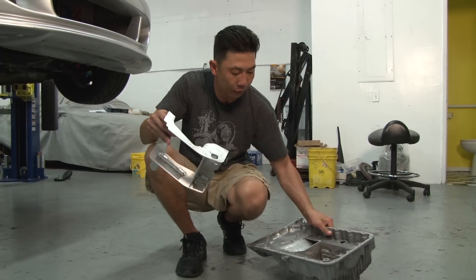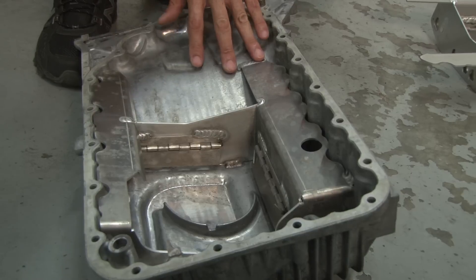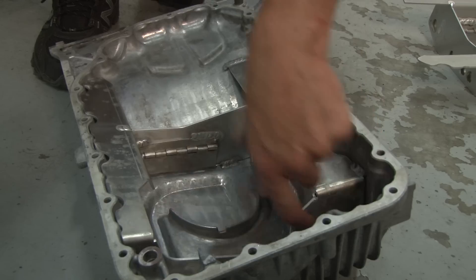Right here you can see it welded in to the factory oil pan. We welded the baffle in four areas here, here, here, and here.